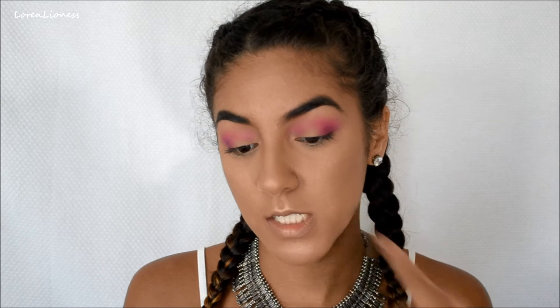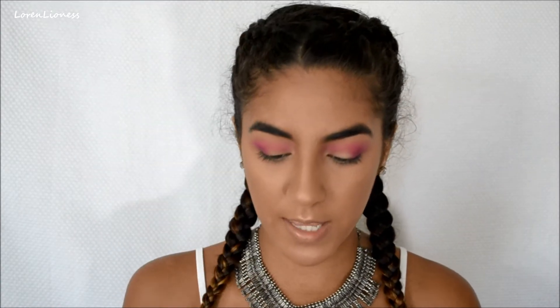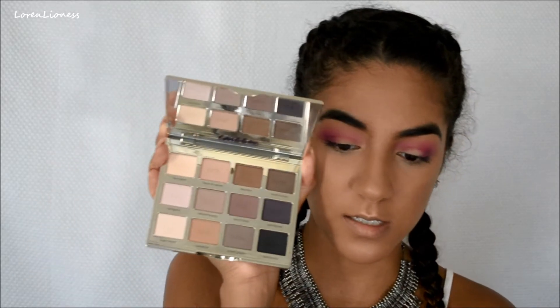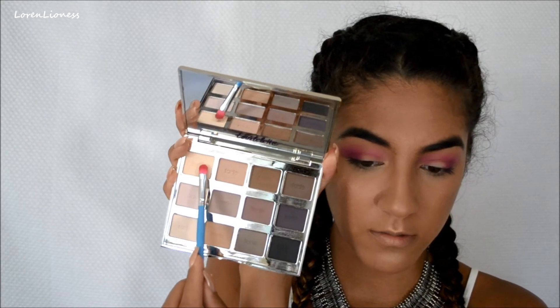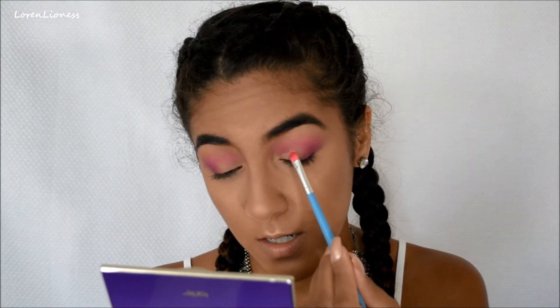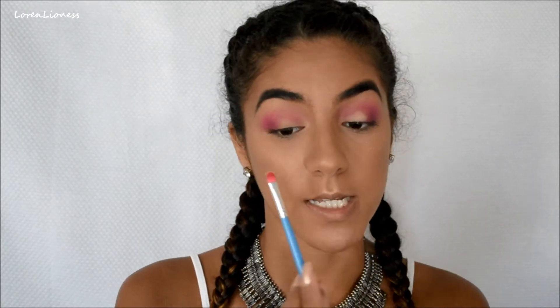Now we're going to go over that kind of bald spot that we left there with a lighter shade, to kind of make it still look like skin — just so that we can blend all of that together. So I'm just going to take this flat packing brush, go into the Tartelette Amazonian Clean Matte Palette, and go into the color Free Spirit — this first shade right here. I'm going to go over that on both sides and then go back to the M433 to blend it all together.